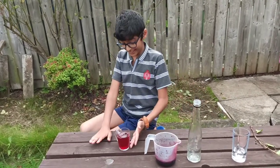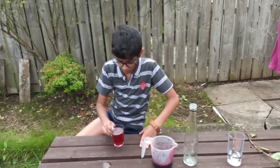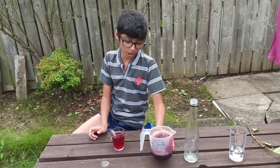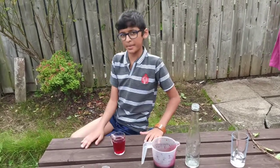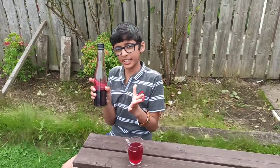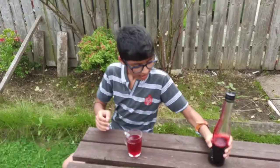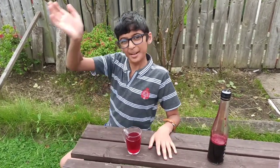This tastes really really nice and it's got a really really nice color! With this squash you can make a slushy with ice or you can make a blackcurrant milkshake — my mom is going to make a blackcurrant milkshake. And this bottle of squash I'm going to keep in the refrigerator. If you like this video please like, share and subscribe — bye bye!